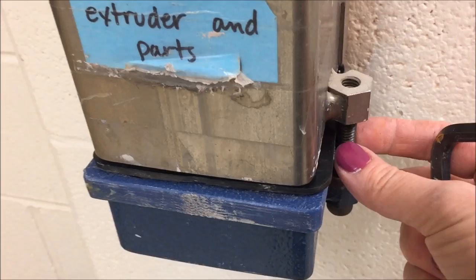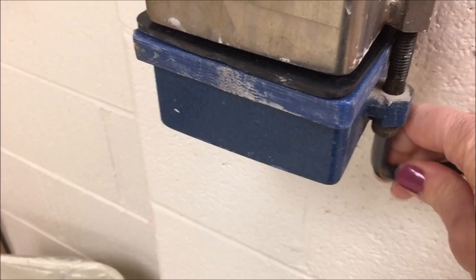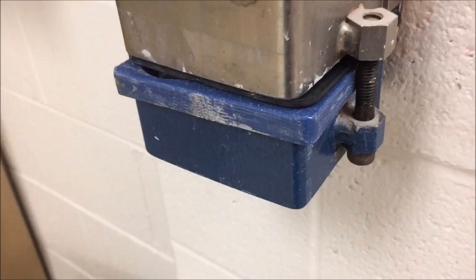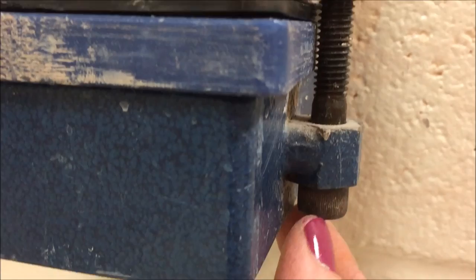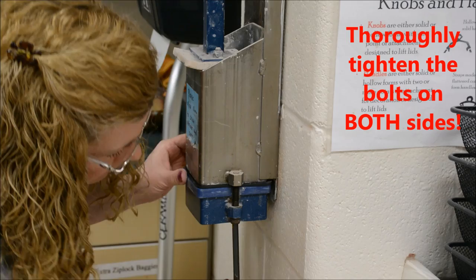I'm going to use my Allen wrench. The way this North Star extruder comes, you do have to use the Allen wrench. I once lost one of these and had to use a regular wrench — it was a pain. Unfortunately with the design of this you can't really use a ratchet. Hopefully North Star has changed their design since this was made, because it's so close in there — you can't fit a ratchet up on the end. So I'm going to go ahead and tighten this up.